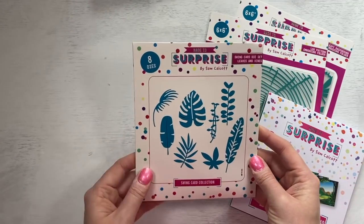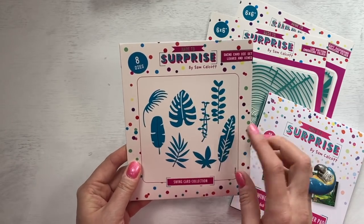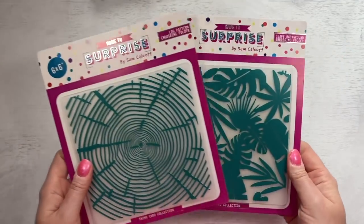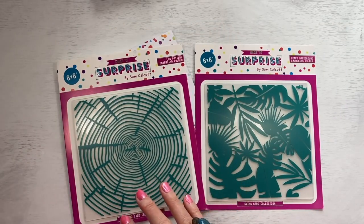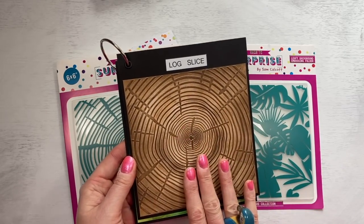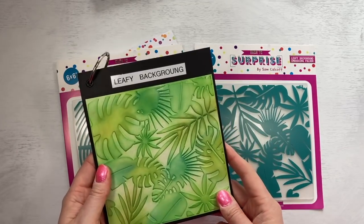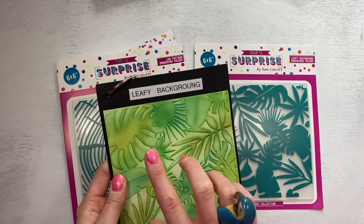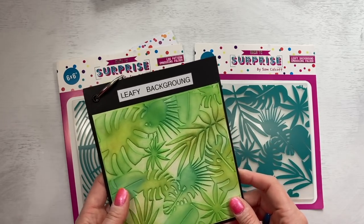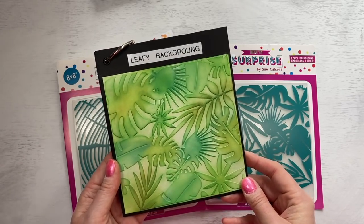Then you have the tropical leaves. You've got your palm leaves there, and other nice big leaves there to use. And you've got some hanging vines as well. Then you've got the two embossing folders - I love these, these are probably up there as my favourites. This one in particular, which is the wood slice. And I've got an example here - you can see that lovely effect that you get. That's just inked with a light brown and then I rubbed a darker brown over the top. And then you've got your leafy background. You can see that lovely depth that you get when you add your different inks to the design. So they're both six by six.